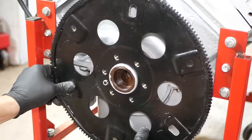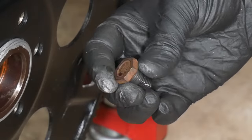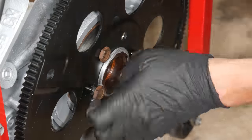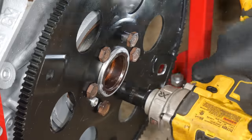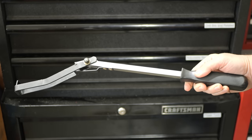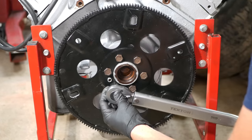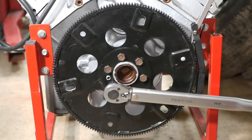Now that it's in place, we can go dig out the bolts and the high-strength red thread locker. We'll get each of the six bolts in place before snugging them down and using a flex plate holding tool to help us torque them to 30 and then 60 foot-pounds.